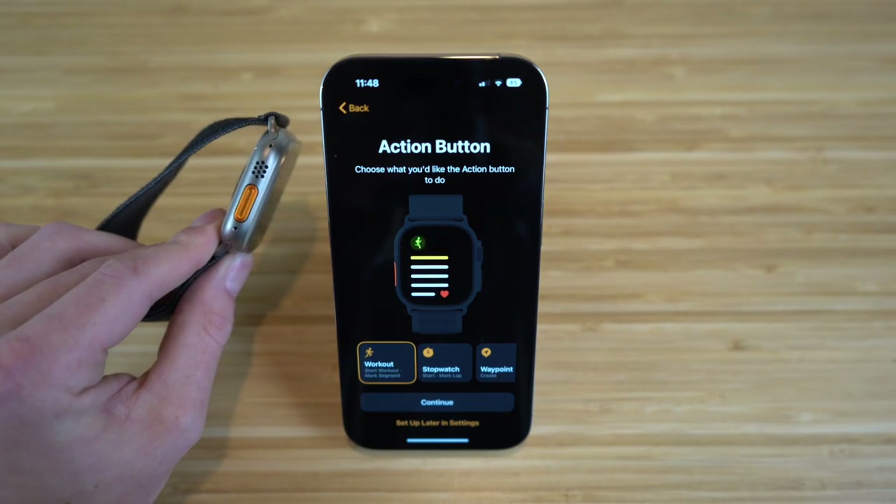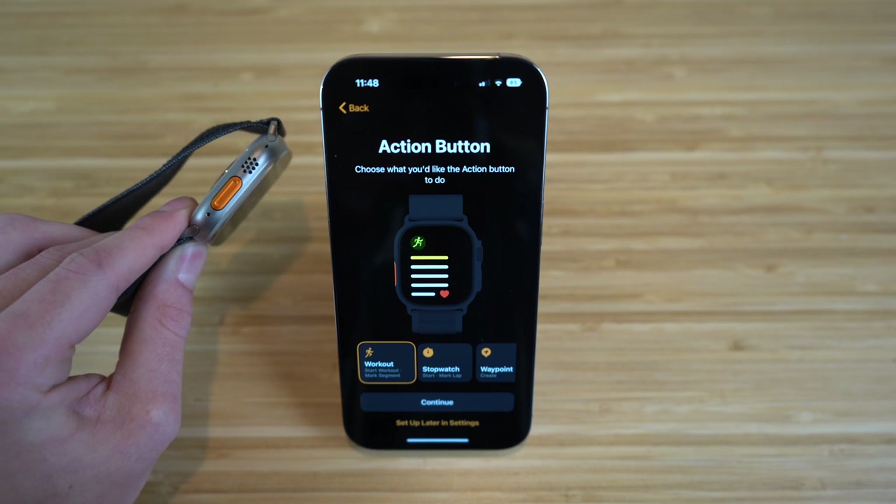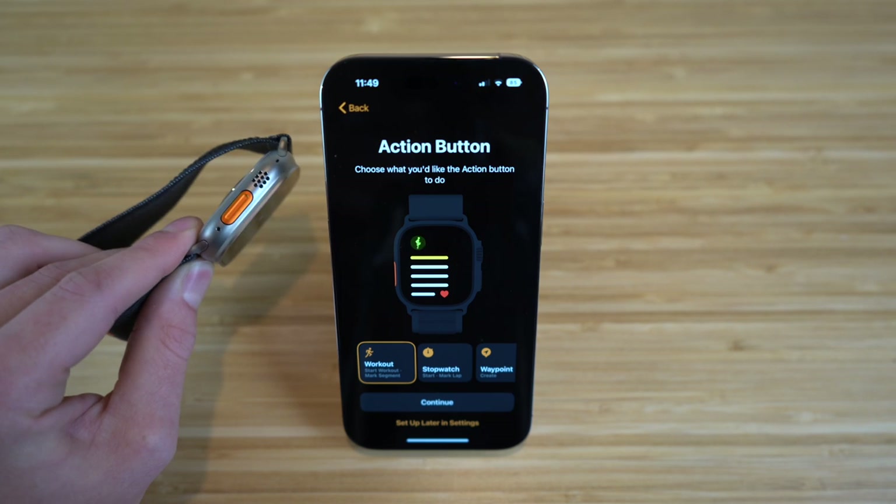Now we have the action button, which is a brand new feature on the Apple Watch Ultra — none of the previous Apple Watches have this. Let's talk about what the action button can do and how you can customize it to your needs.